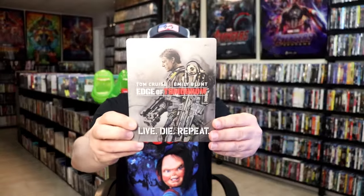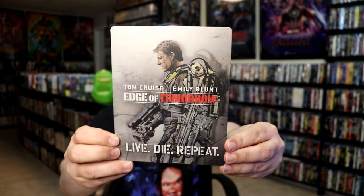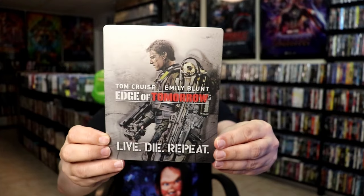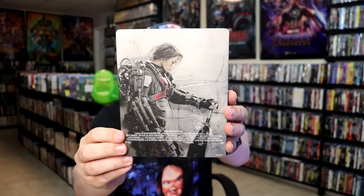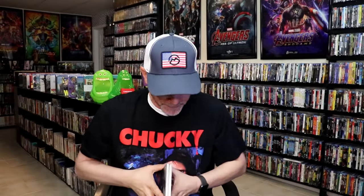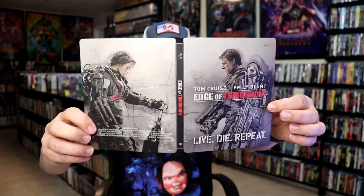We've got the wrapper off and the j-card removed. Here's the front of the Steelbook — it is a matte finish. There's no embossing or debossing. Great looking image there. And then here's the back. We open it up — we have our front and back together. I love the way that that looks.